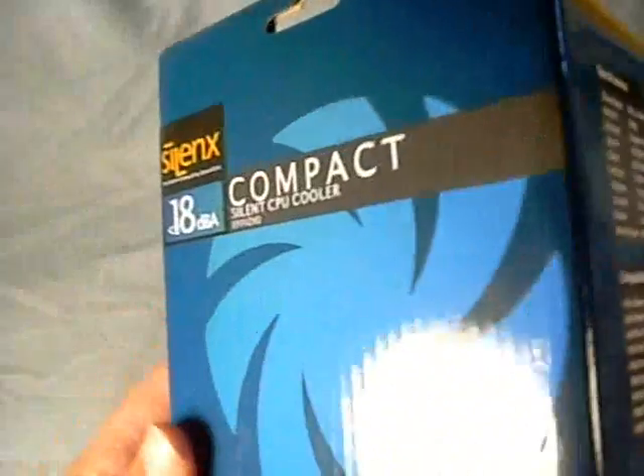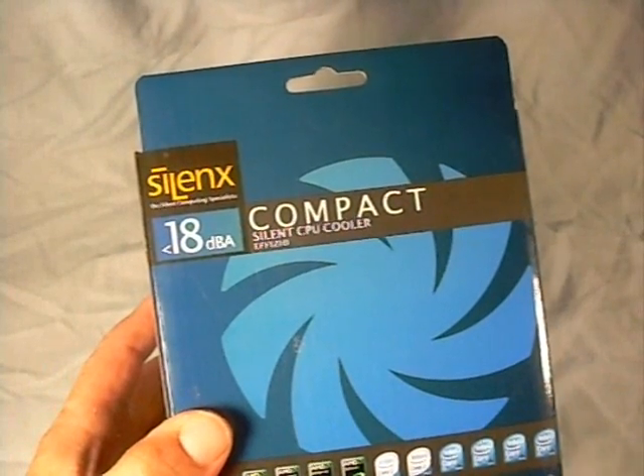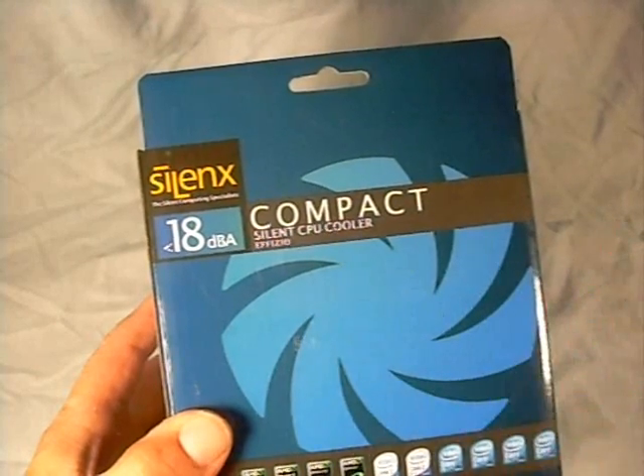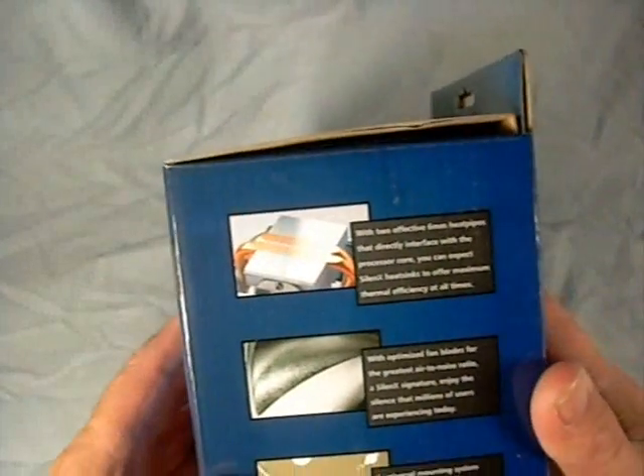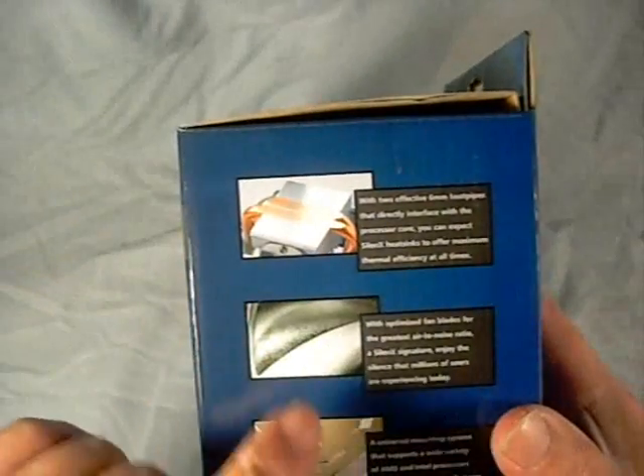On the back of the box they have some information and decals for the different types of processors it supports. This comes with a three-year warranty, which they display on the box.